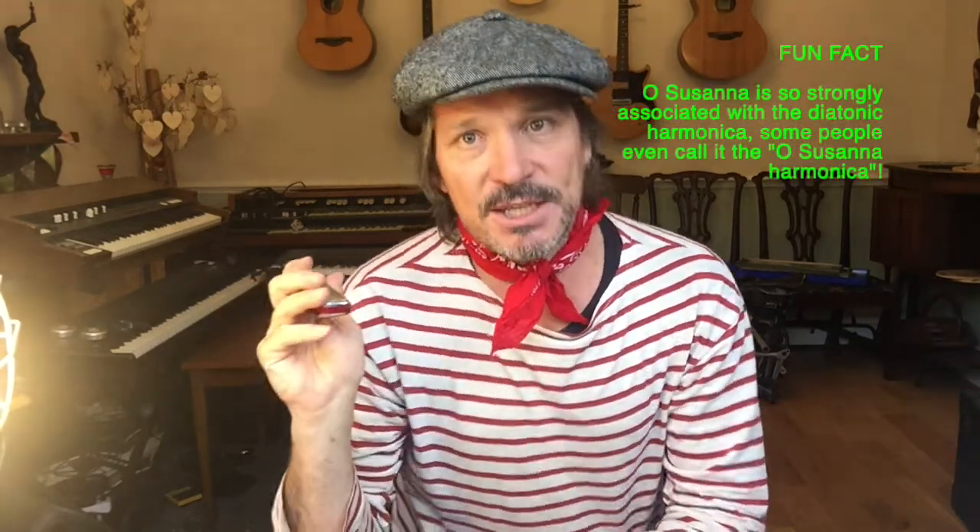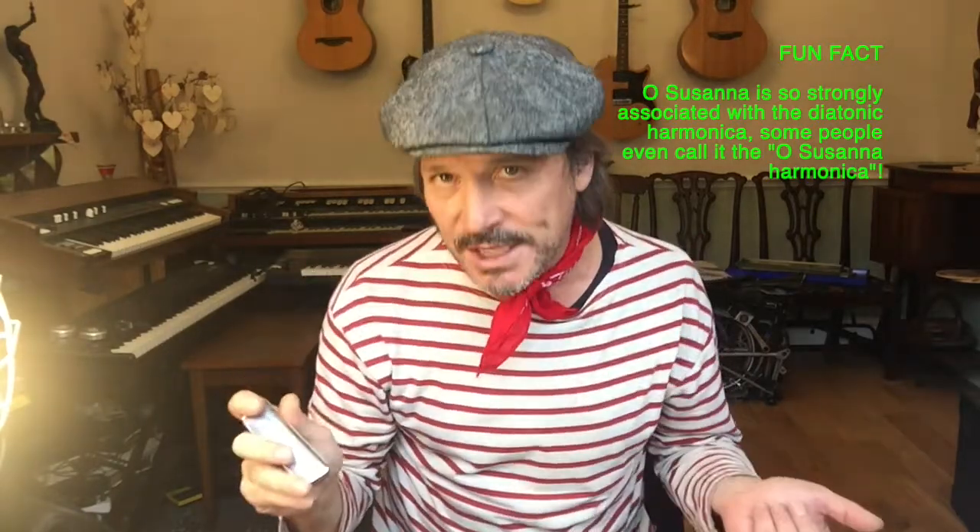The first tune we're going to look at is arguably the most famous tune on the harmonica - it is the famous Oh Susanna. Let me just demonstrate it to start off with single notes, and then with chords.